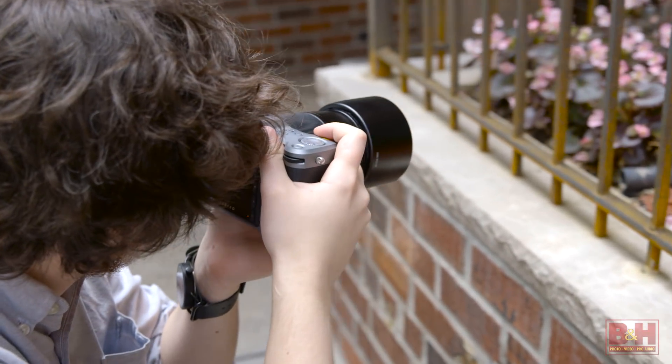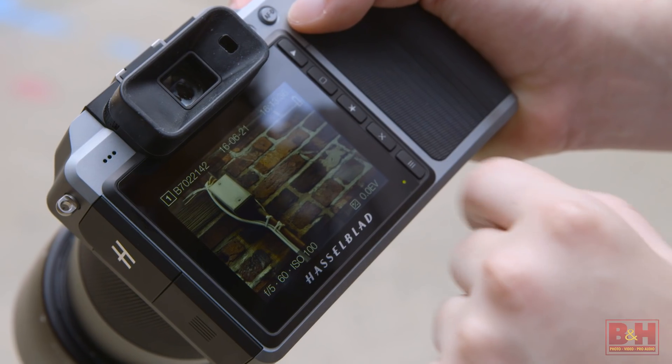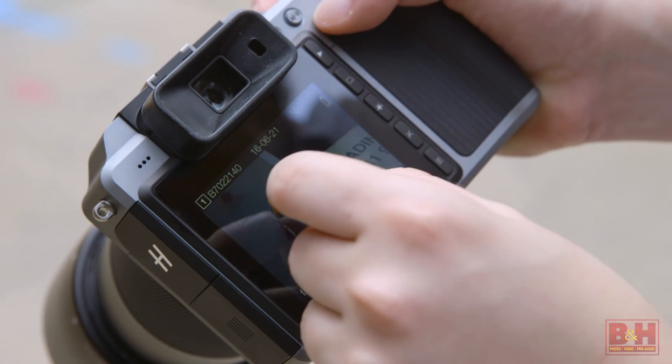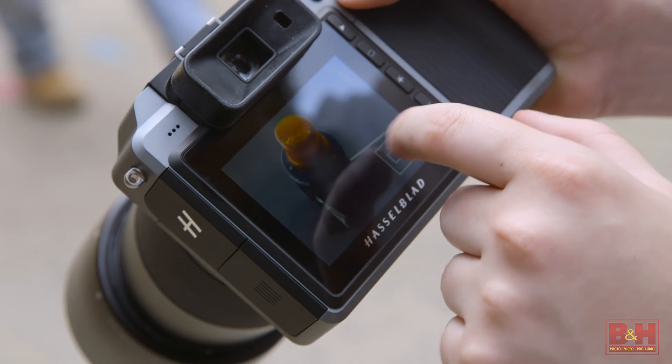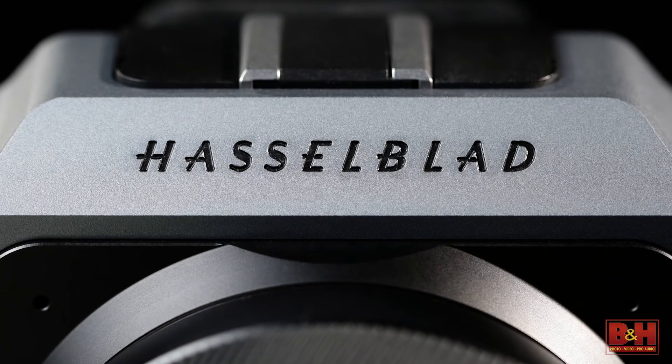Lifelike colors are not only challenging to obtain, but often obscured by numerous presets. Hasselblad's Natural Color Solution, or HNCS, gets rid of multiple presets and intelligently delivers accurate color in any circumstance, thanks to its 16-bit color depth and processing.